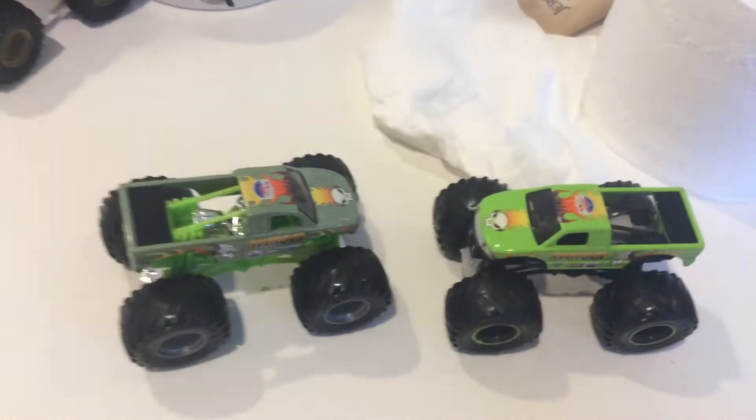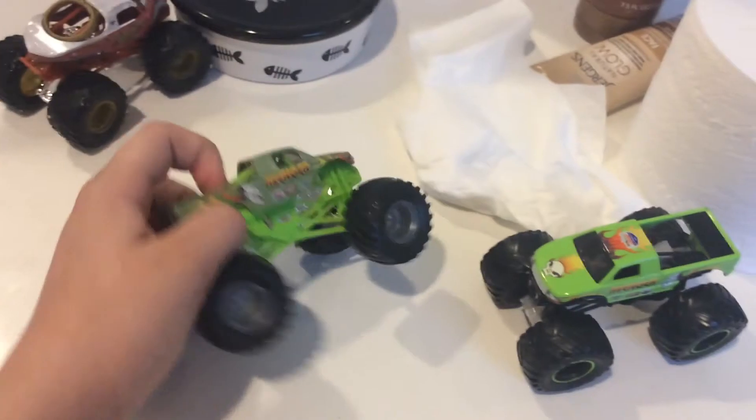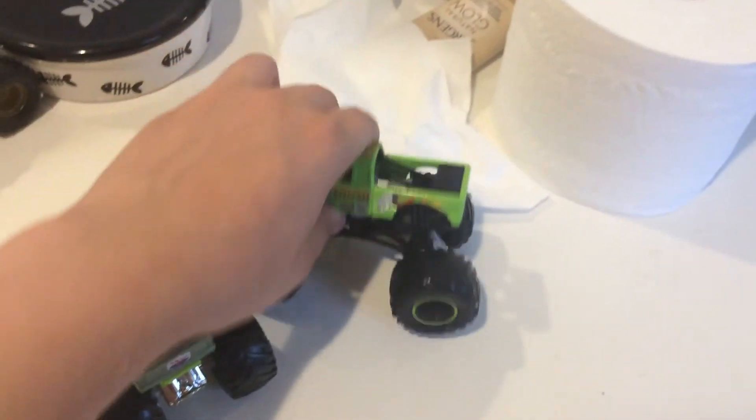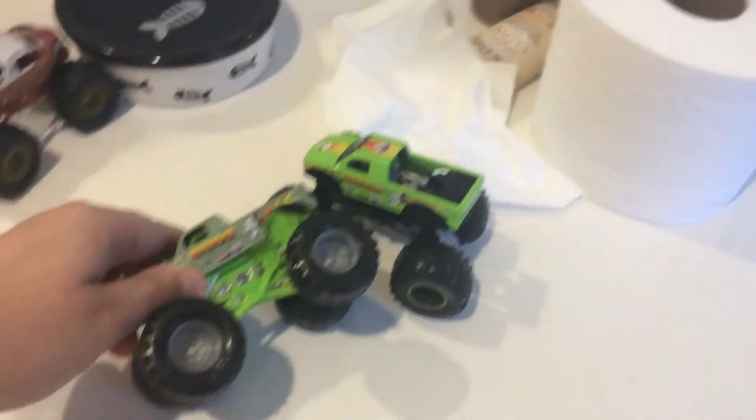So let's take a look at this Avenger — this is similar to the Avenger from 2019. So this is a color changer, so the color changes and the roll cages change as well.